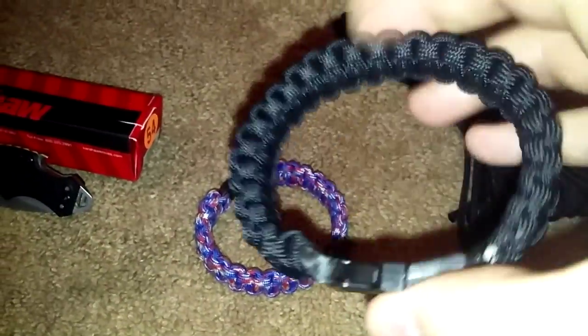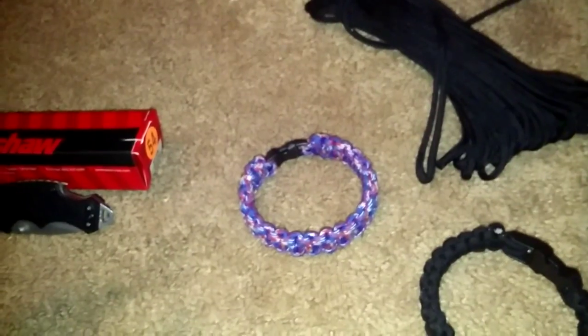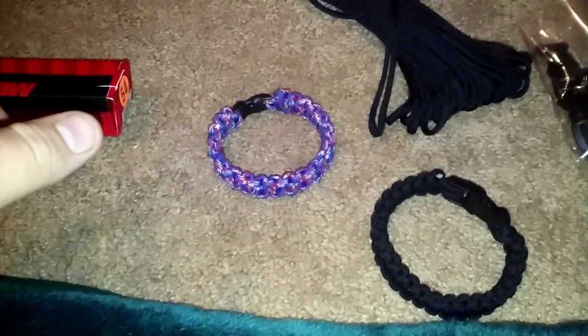This one is an actual 550 paracord with a much bigger buckle than that one. It's the one I wear every day. It's great. I think I might do a paracord video, or I might get around to doing one.